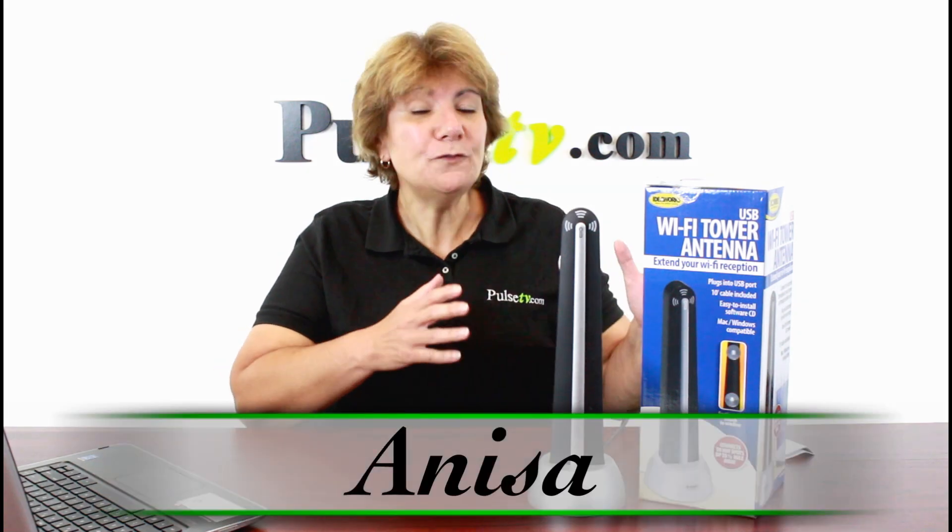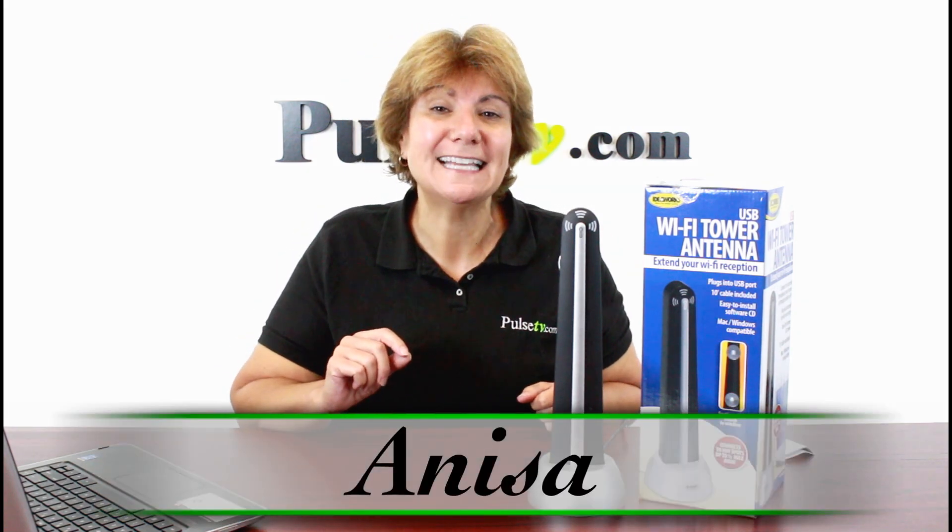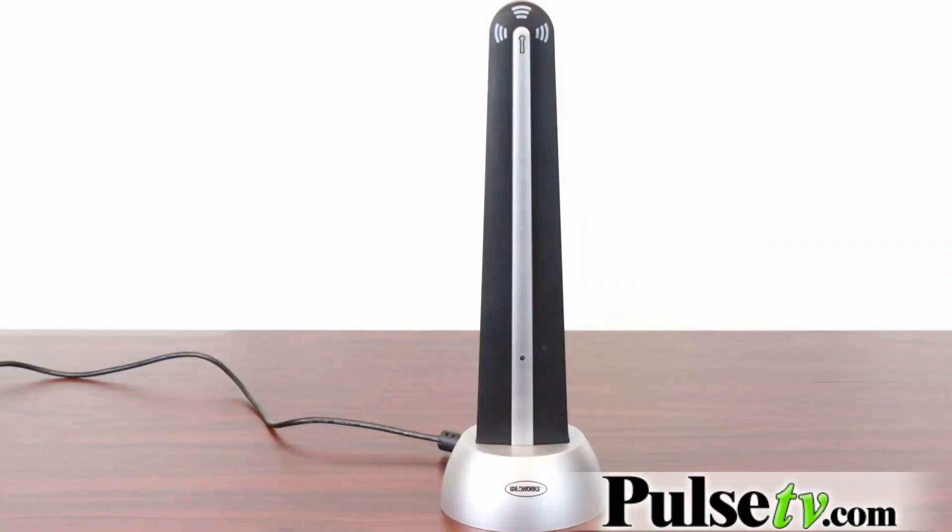Hey, it's Anissa bringing you an improved version of our old Wi-Fi antenna. This one is smaller, sleeker, and it works better.